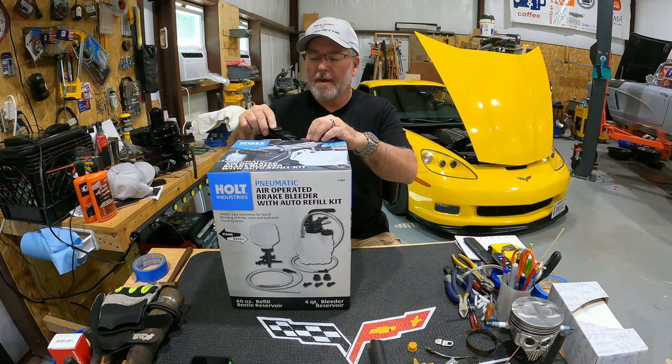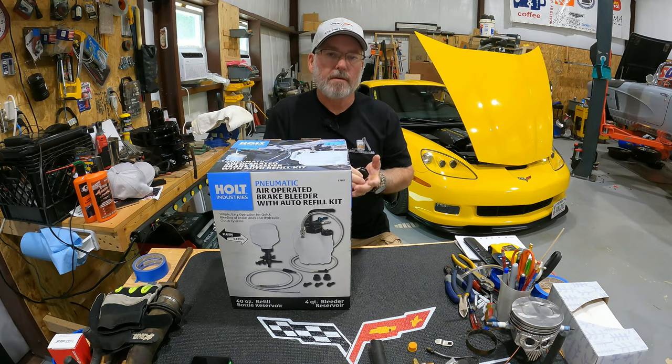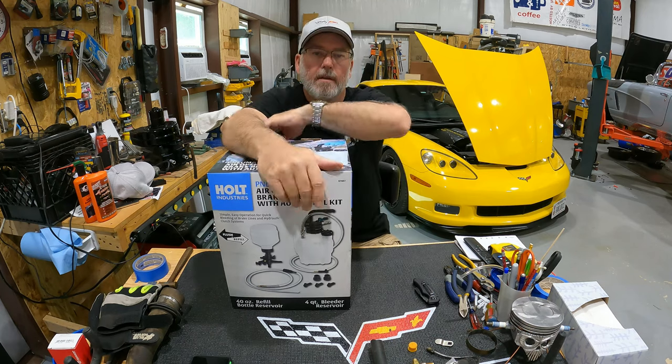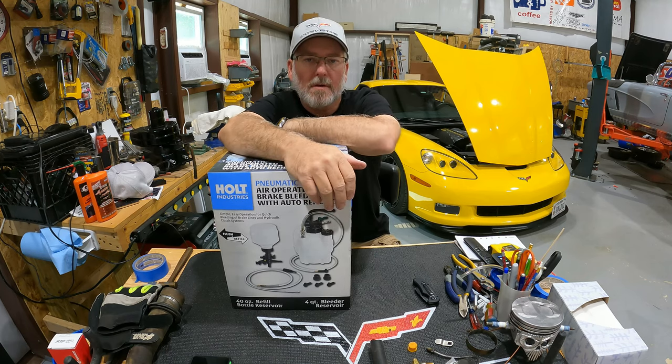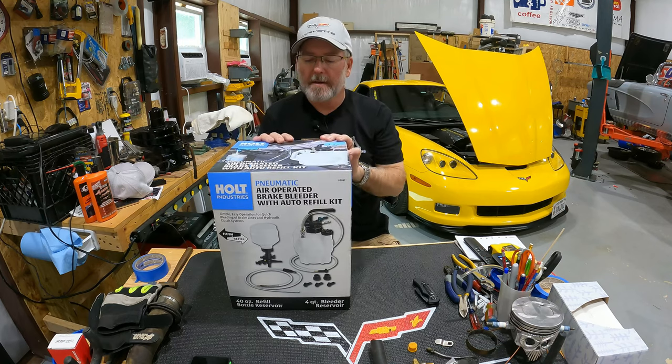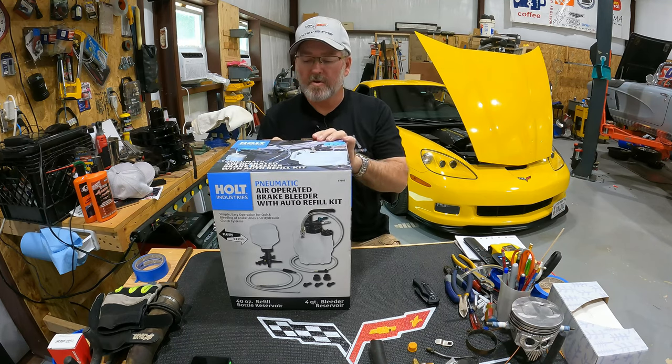Every time I've ever bled brakes up until attempting to do it the other day has been with the old, you know, have your buddy pump the pedal, turn the bleeder valve, close it, pump the pedal — do that route. But since I'm out here by myself most of the time, I am going to try one of these out.